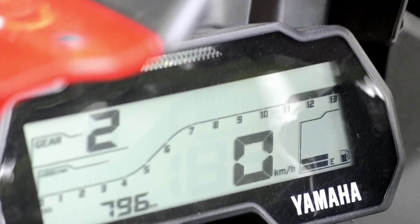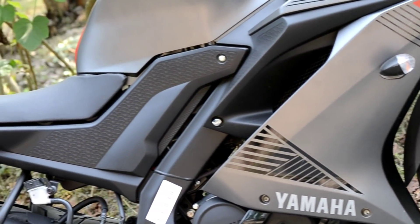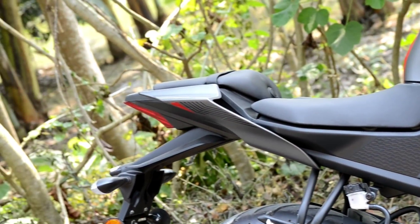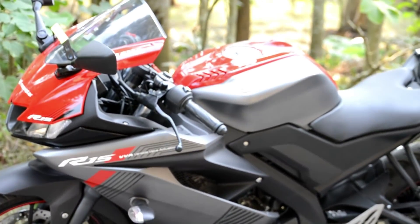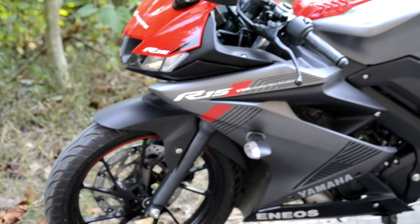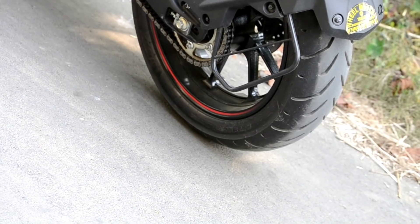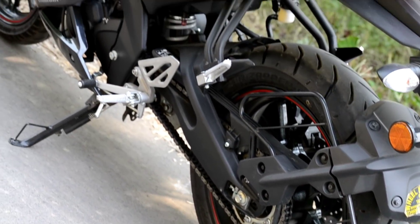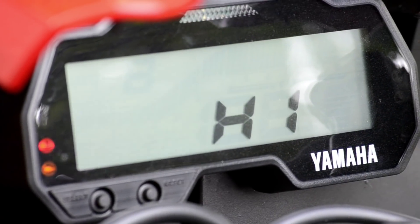Is bike ka overall dimension ke baare mein baat kiya jaaye toh overall jo length hai woh 1990mm hai aur overall width jo hai woh 725mm hai. Overall height jo hai woh 1135mm hai aur seat height jo hai woh 850mm hai. Jo ground clearance hai woh 170mm hai aur jo overall body ka weight hai woh 139kg hai.